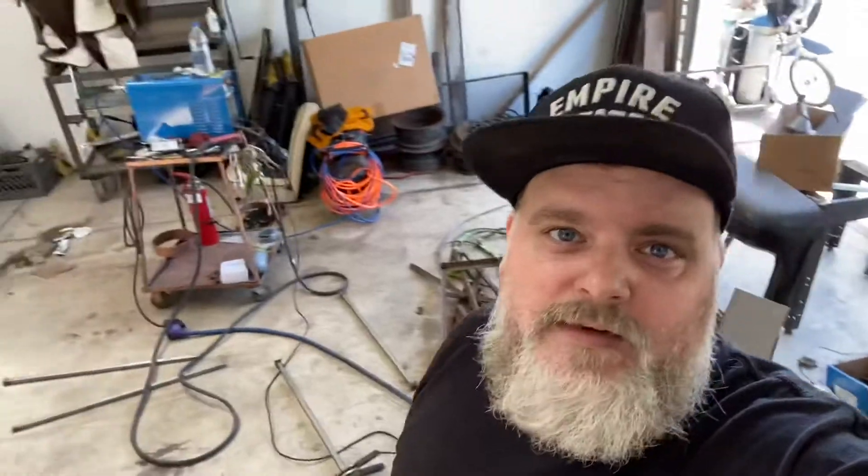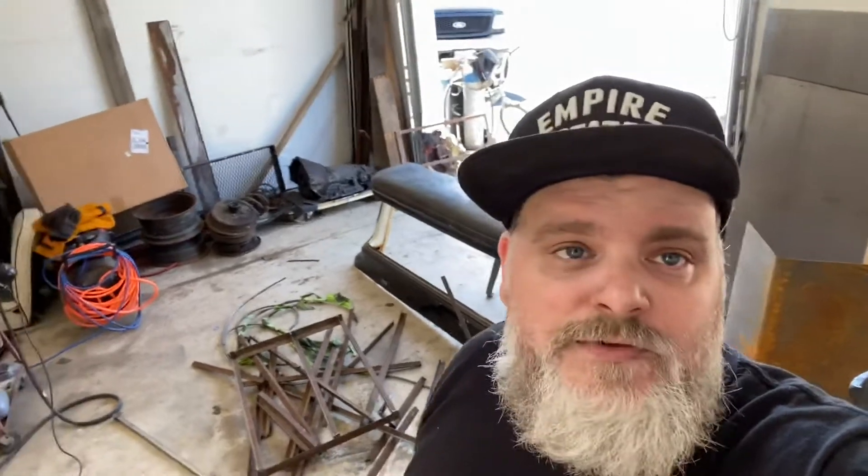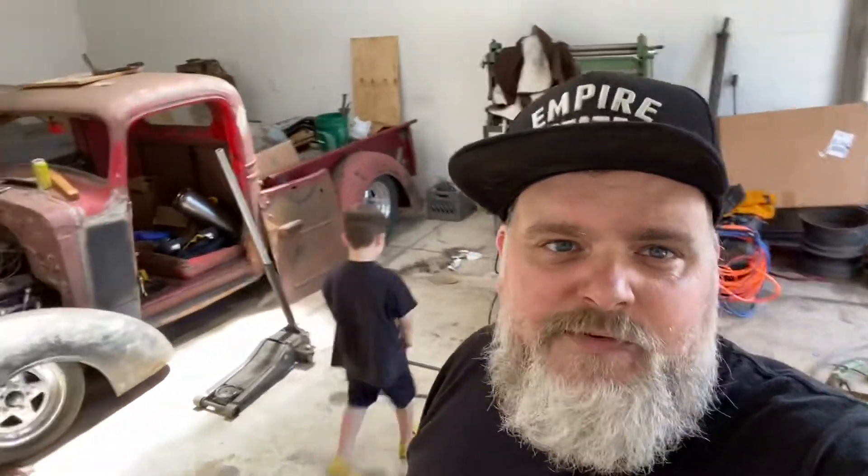I had an old storage rack in the corner, pulled that apart, and cut it into pieces — going to get rid of that. I also have this big window Ford that I picked up for a future project, who knows what. Just time to organize; there's clutter everywhere after building three cars in here — things start to pile up.